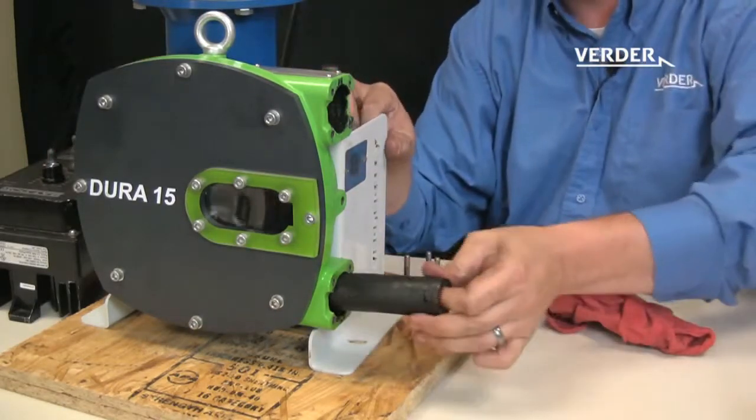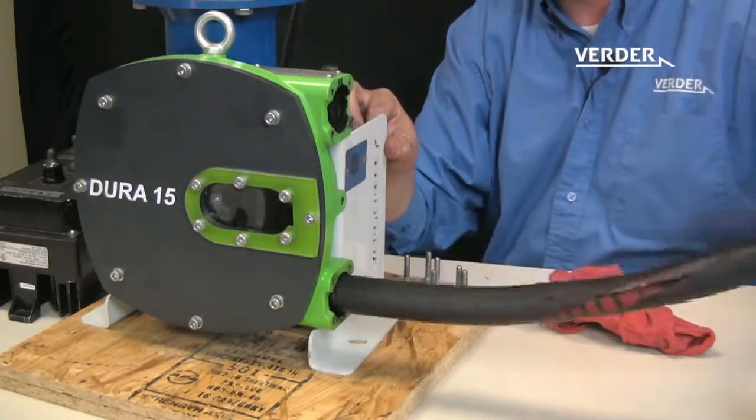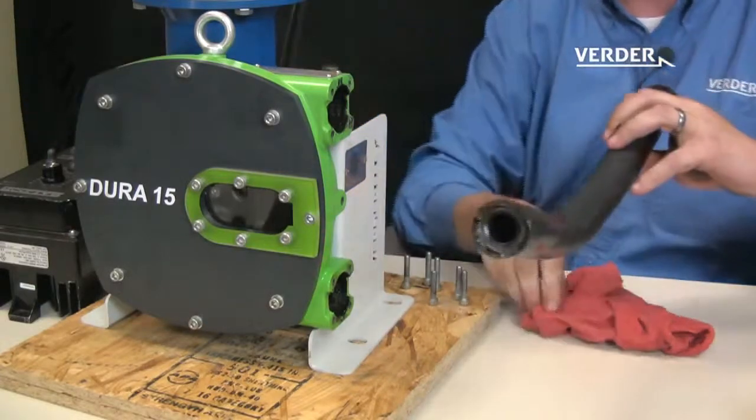The hose will eject from the discharge side. Once the hose is removed, simply reverse this process.